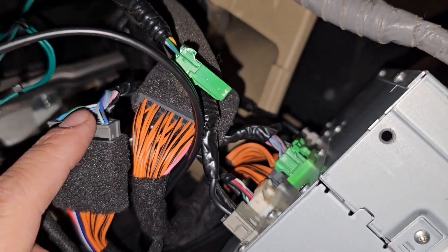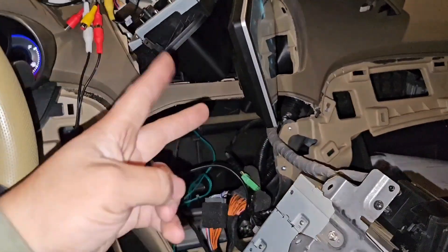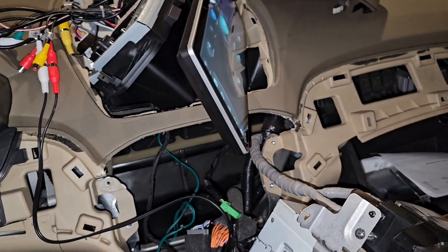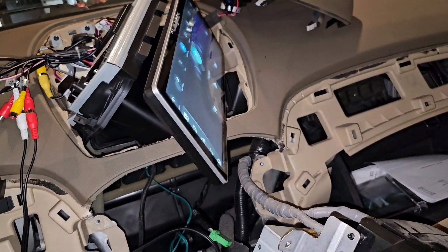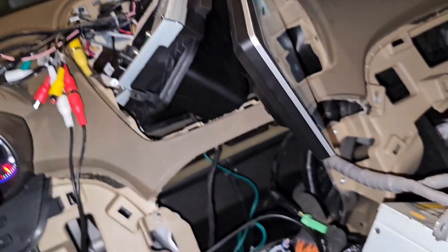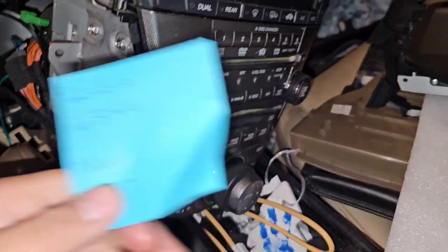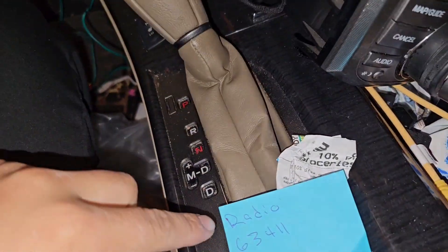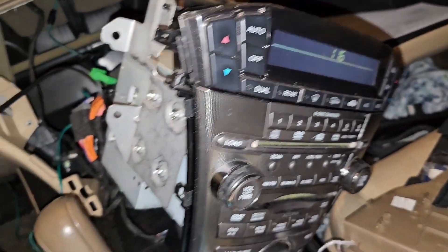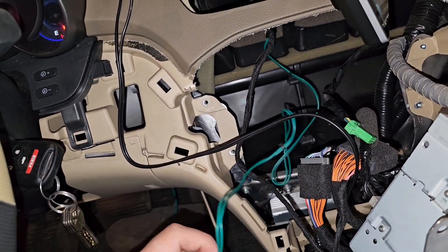Everything else is connected and has a place. Everything that does not connect to a jumper harness connects back to the radio, so it's plug and play - you don't have to cut any wires, you don't have to adjust anything. You plug it in and press play and you're good to go. The only thing I had to do since we don't have a navi top unit was put in the radio code. This one wire I'm going to figure out how to run - it doesn't really have a label; everything else kind of has a label on it.